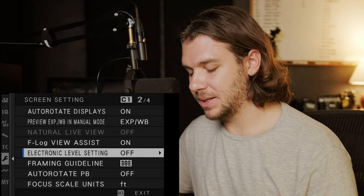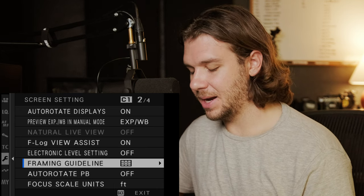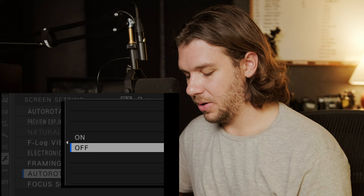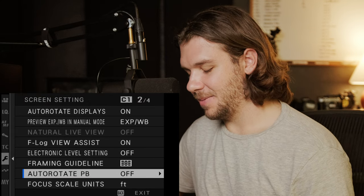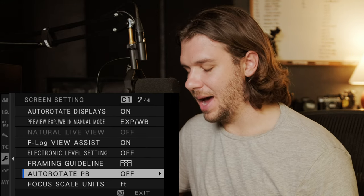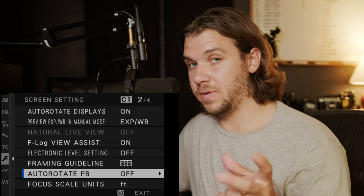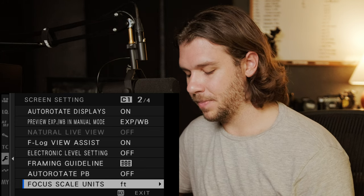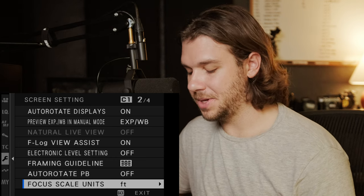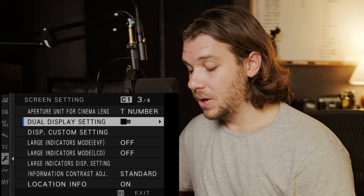F-Log view assist I have set to a custom button and almost always have it on. Electronic level setting I have off, also on a function button. Framing guideline is just normal rule of thirds. Auto rotate playback is off — only shooting video so I don't want it to flip if my camera's at a different angle. I use feet because I'm in the US. I'm not using cinema lenses but I know they use a T number.